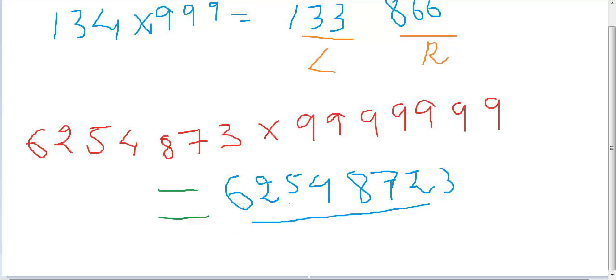So the answer is: the left part is 6254873 minus 1, which is 6254872. The right part is: 9 minus 6 = 3, 9 minus 2 = 7, 9 minus 5 = 4, 9 minus 4 = 5, 9 minus 8 = 1, 9 minus 7 = 2, and 9 minus 3 = 6. We've successfully solved the big problem — that's the answer.